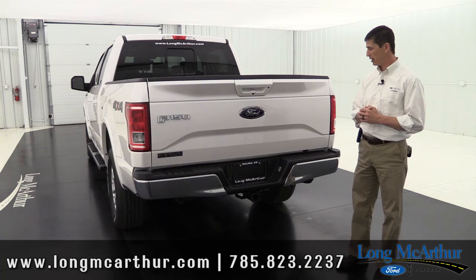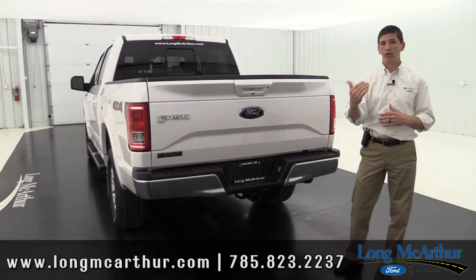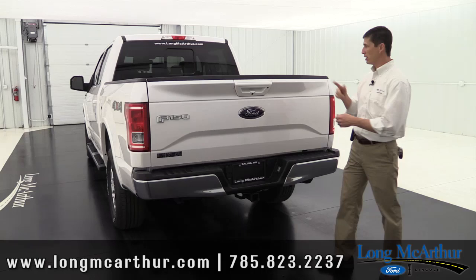Also standard is a trailer tow hitch with four-pin and seven-pin wiring and a smart connect system. Smart Connect lets you program different trailers and track how far you've traveled with each one. When you hook up a trailer you can select which one it is, and it stores that information — a really nice little system.